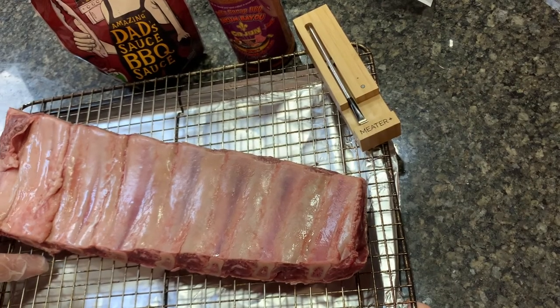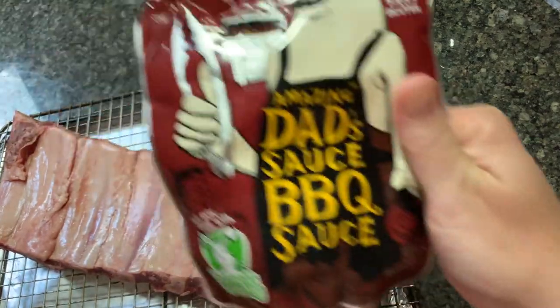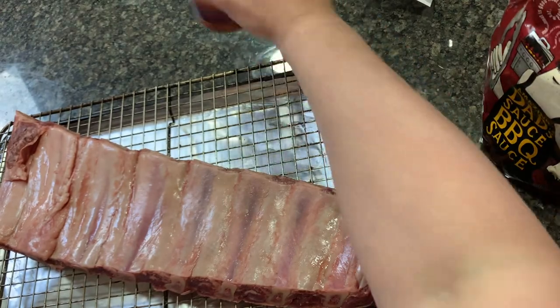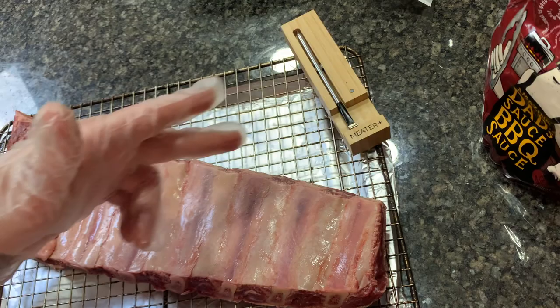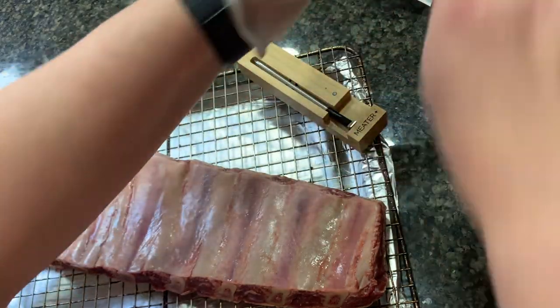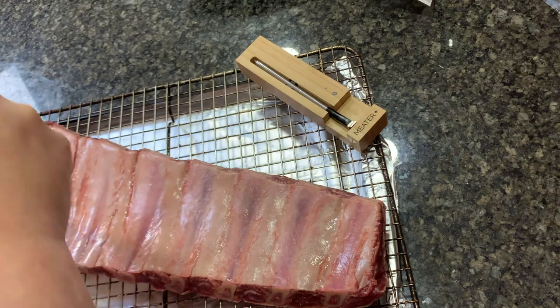I am going to smoke some beef back ribs. I am going to use Amazing Dad's barbecue sauce as a binder. I'm almost out. I'm going to season it with Neil Serap's Cajun. I'm going to check my temp with my meter. I've already started my Traeger — it is running at 200 degrees, it is preheated. So let's get these on.